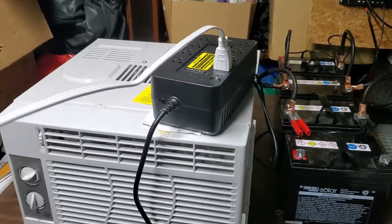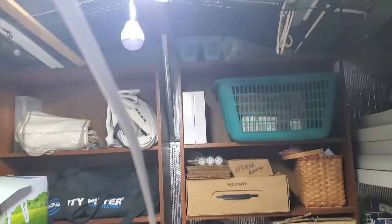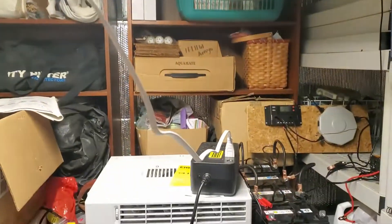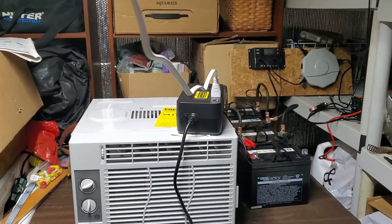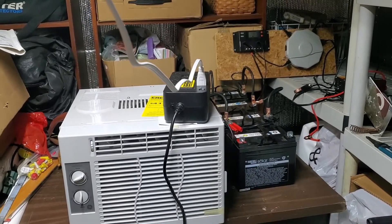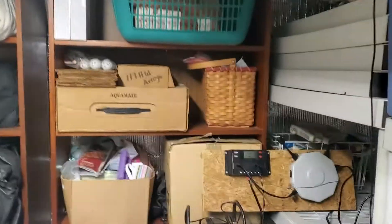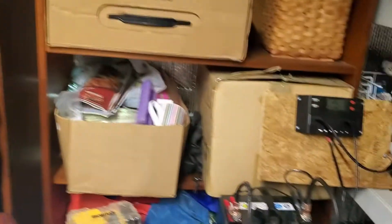This is working pretty good. In the event of a power outage, I know I can use this type of light to light up the house. You can't run anything major, but lighting is pretty good. I'd probably use smaller lights — I got this other light that came with the solar power kit.